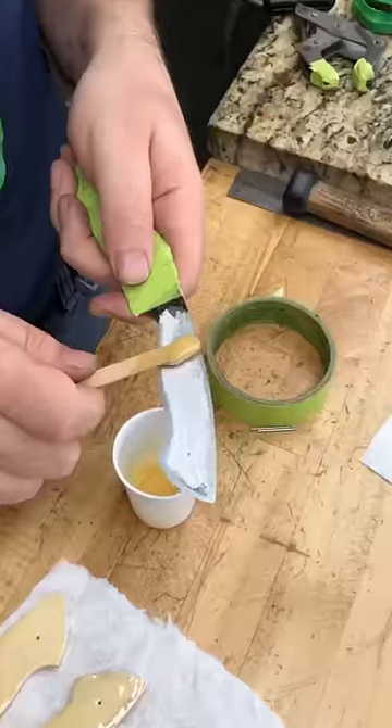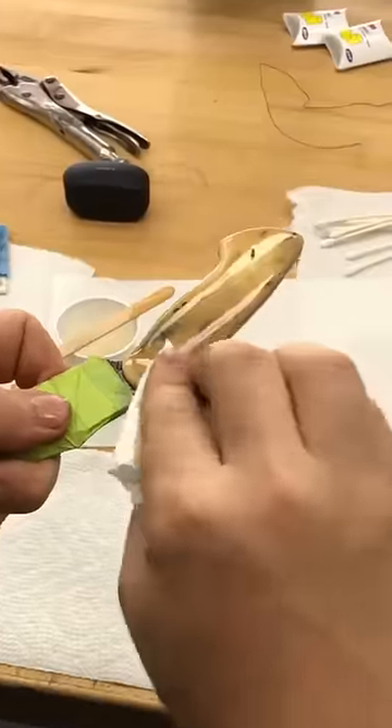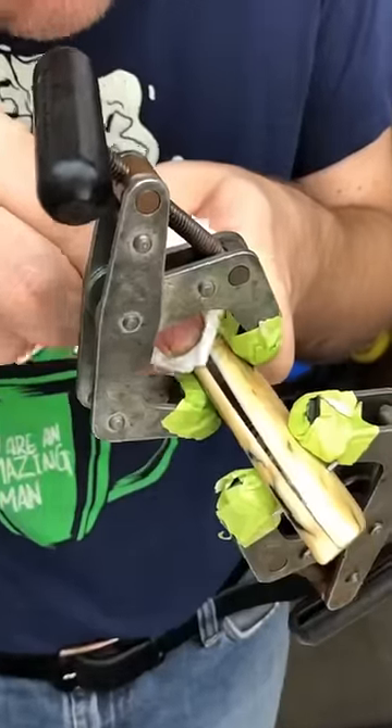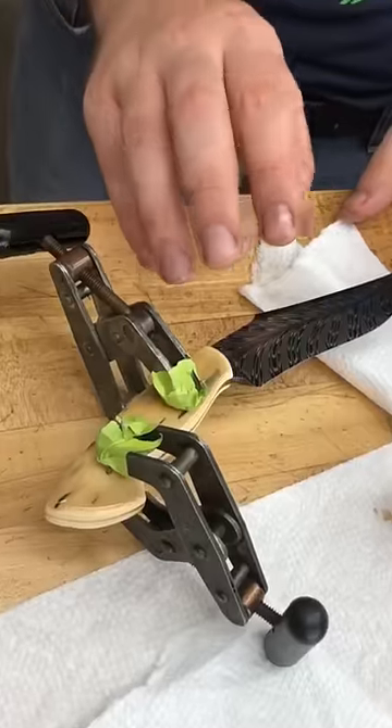Apply the handle scale to the tang. Add the second handle scale. Clean up the excess epoxy, then add clamps and continue cleaning. Let epoxy cure.